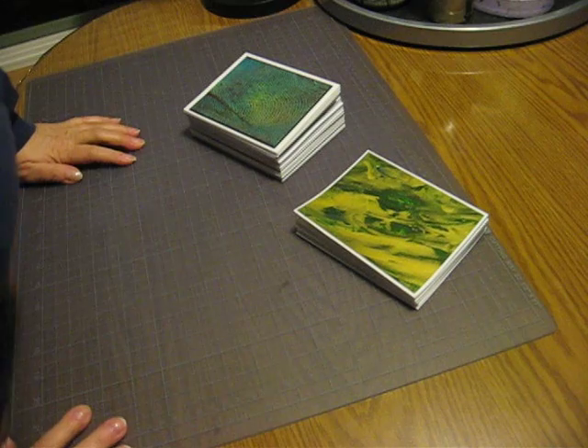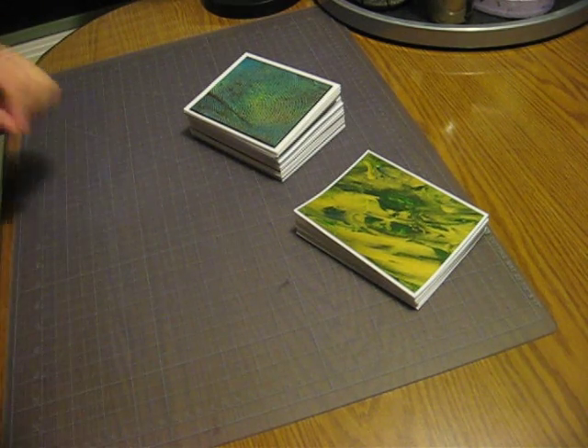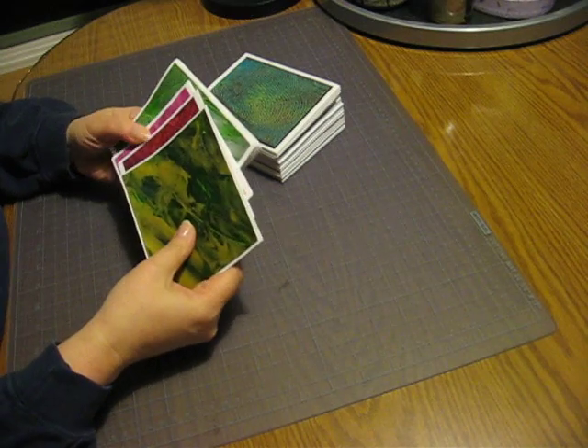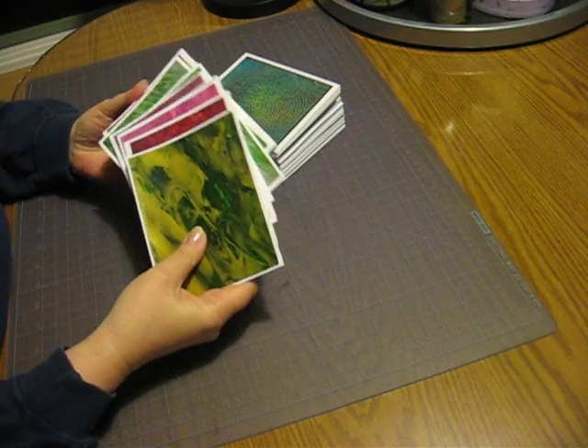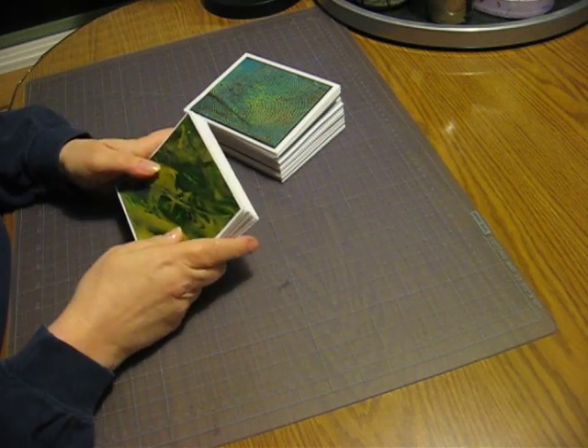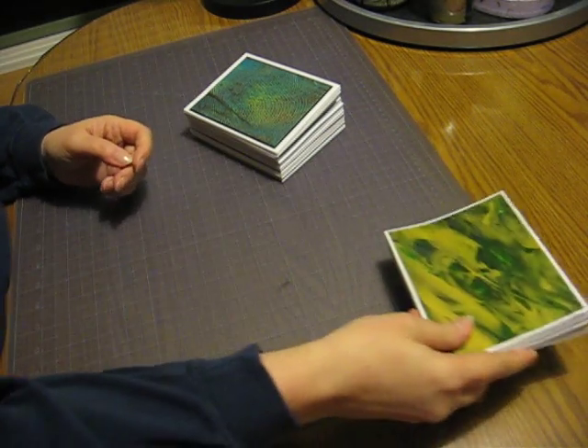Hello, hello. Thought I'd fill you in on what's been happening here. These were the ones I already showed you that I made up that are blank, without the frames.